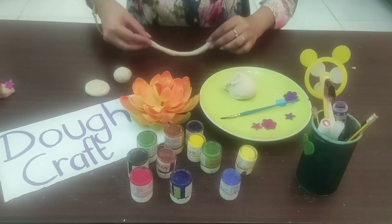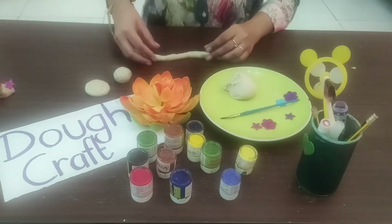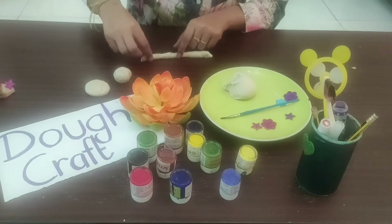Now I'm going to bend the dough from one side to the other. You need to hold the dough and bend it so that you get a curve shape.